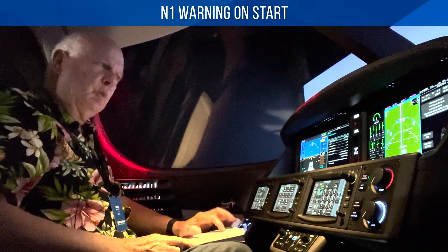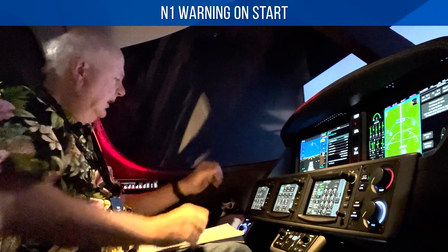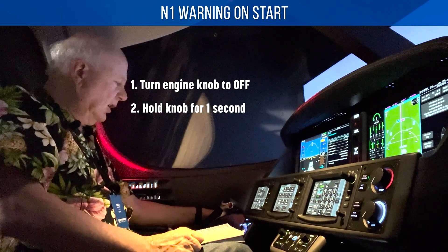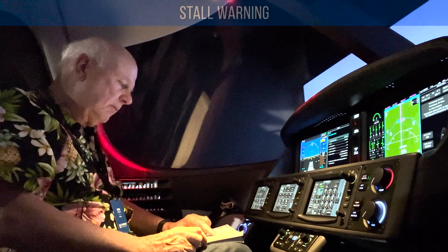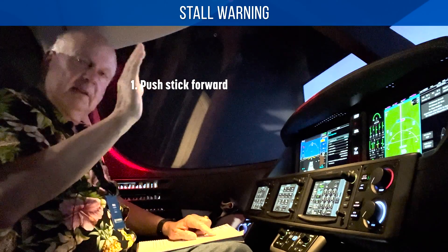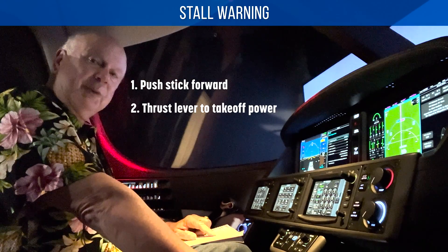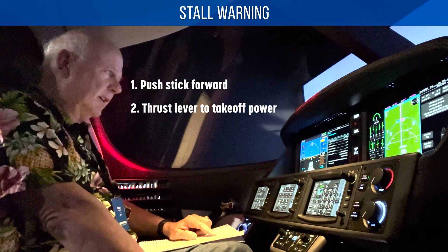If we start and we have an N1 warning — engine start N1 — come over here, turn the switch off and hold the engine switch off for one second. It's momentary to complete the shutdown. Then stall warning — we've got a stall warning message: push the nose down, reduce that angle of attack, and put your thrust lever up to 100% takeoff power to recover. It's not really 100% power since that's dependent on altitude, but it will be that takeoff thrust setting for that particular altitude or elevation.